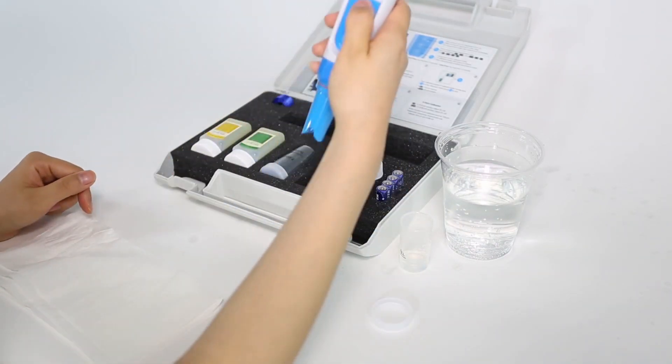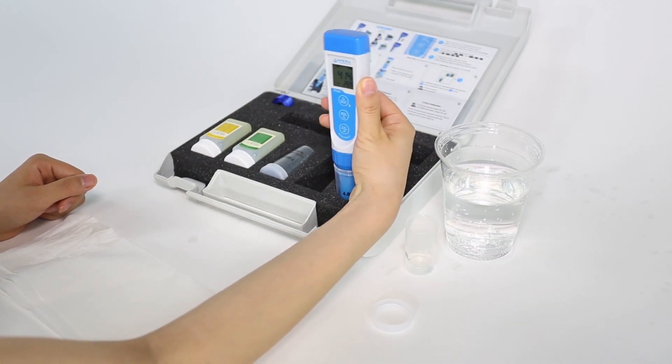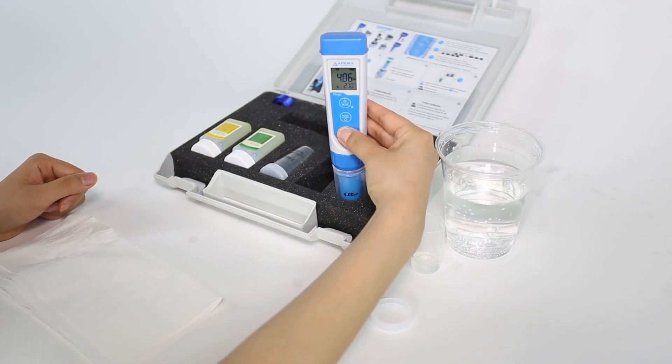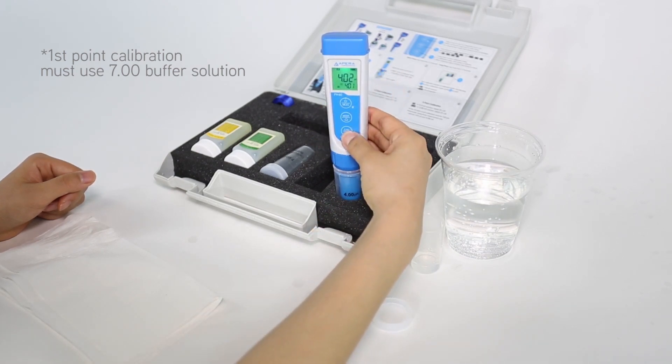For second point calibration, dip into the 4.00 calibration solution and follow the same steps that you did in first point calibration. Please note that first point calibration must use the 7.00 calibration solution.